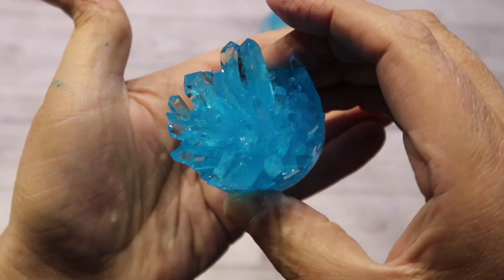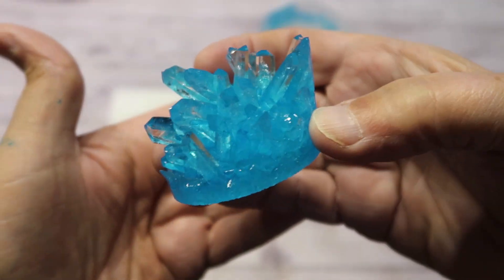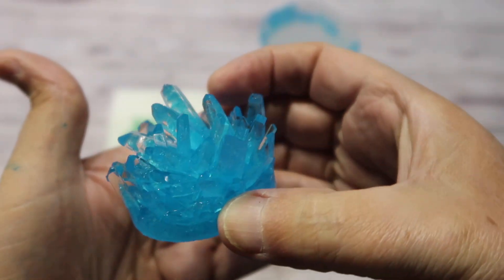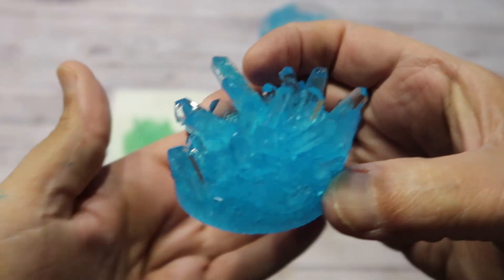And here's the blue crystal, which you can see has grown some much taller spikes. Look at that — that's pretty incredible.